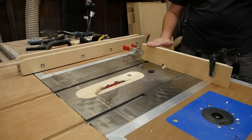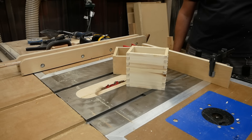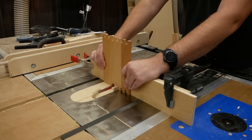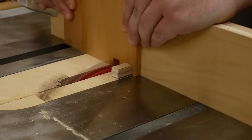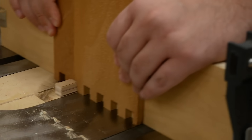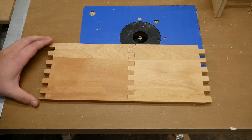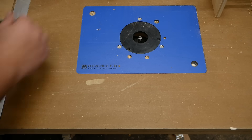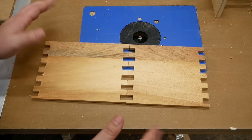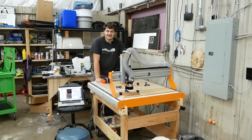Now that I know the setup works, time to make an enclosure for it so it's not just a random collection of crap strewn all over my workbench every time I use it. Time for box joints! Here's my jig and I've dialed it in by making a couple of test boxes. And just like that, we have box joints that fit perfectly — on the second attempt. The first attempt I messed up and cut all the box joint fingers in the same place, which doesn't work, so I had to do everything all over again.